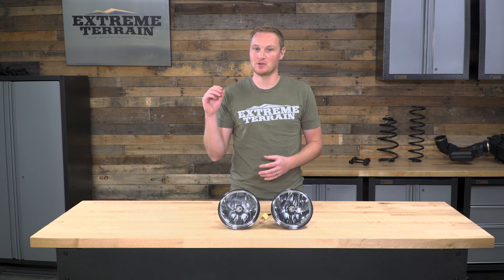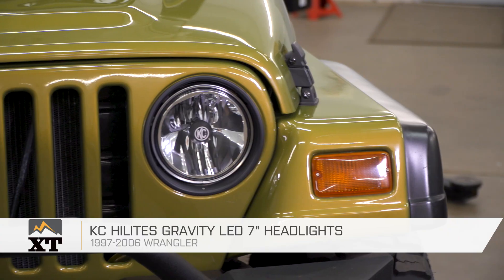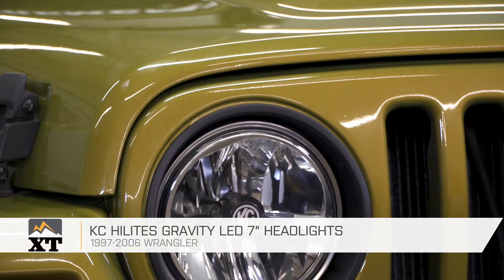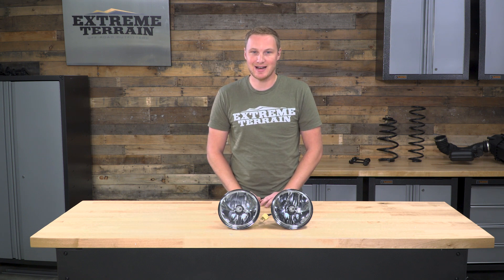It's as simple as that. There's no wiring involved, there's no cutting and trimming. This is a very, very simple installation that anyone can do. So that's my review of the KC HiLiTES Gravity LED 7-inch headlights, fitting all 1997 to 2006 TJs, that you can find right here at extremeterrain.com.